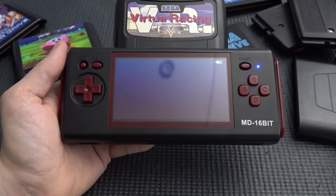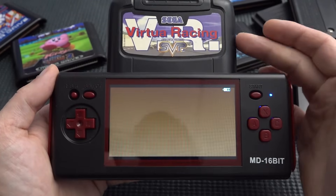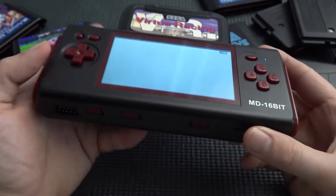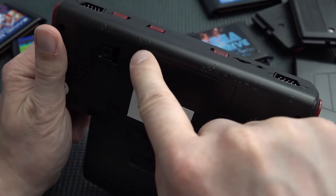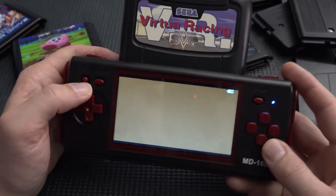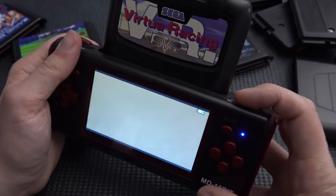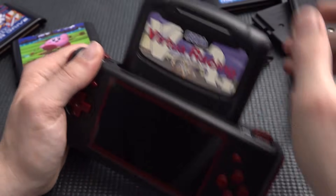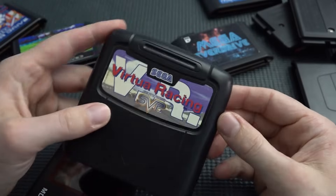A major problem with these devices: Virtual Racing, which uses a special chip, is not recognized by this system. I double-checked by trying different region settings, but no — that's just the limitation. We don't have any way to play special-chip games like Virtual Racing on this device; you'd need an original Sega Nomad for that.